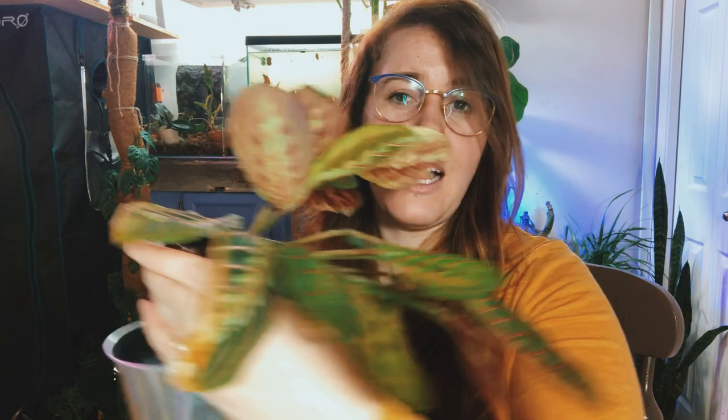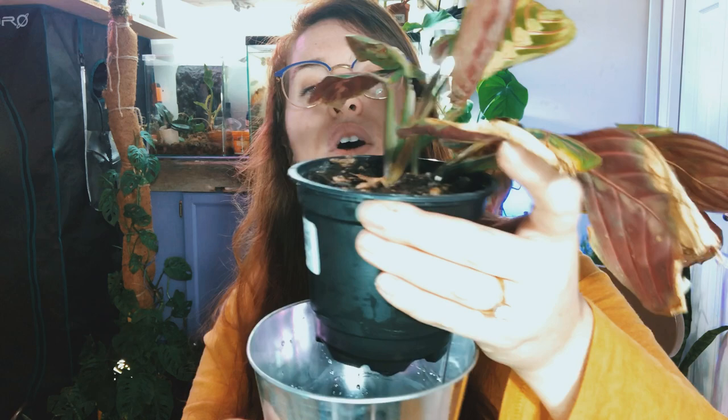Today we're talking about the all-too-famous concept of bottom watering. Bottom watering is the concept where you have your nursery pot — this pot — and then you have a cover pot with no holes. Inside the cover pot you have water, and then you place your plant inside. Through capillary action, the water begins to flow up into the plant's soil profile, which waters it.